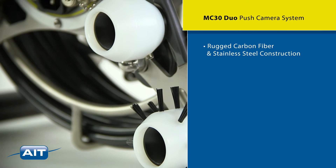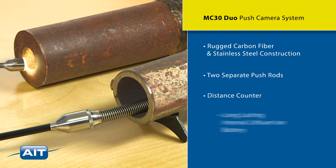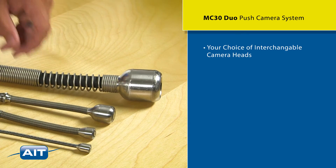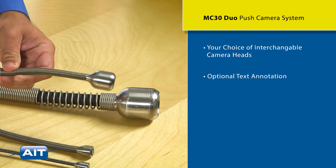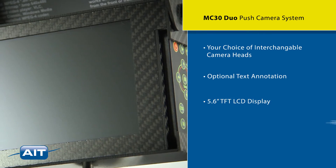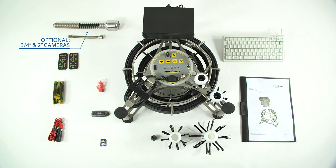The MC30 Duo is a lightweight and portable design featuring rugged carbon fiber and stainless steel construction, two separate push rods, distance counter, long-lasting internal lithium-ion battery, your choice of interchangeable camera heads, optional text annotation, and a brilliant 5.6 inch TFT LCD with remote control and a removable SD card.